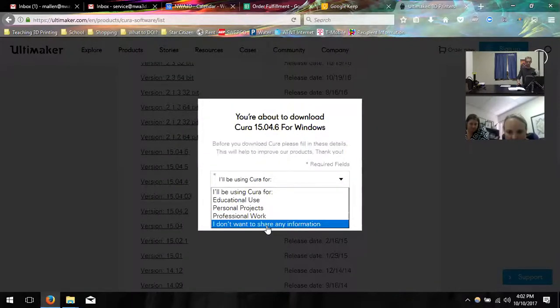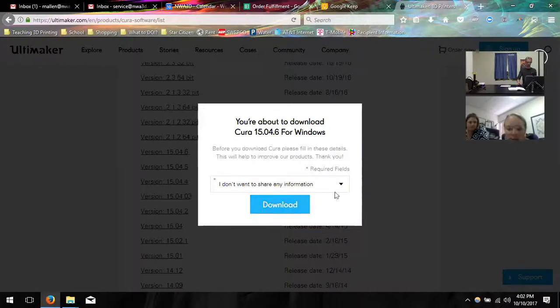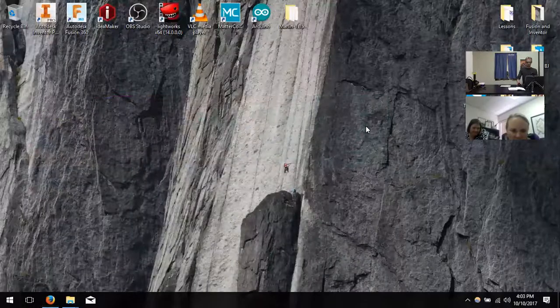It'll ask what you are — you can select that dropdown box and say 'I don't want to share my information.' Then click 'I don't want to,' click download, and save the file to wherever you want. Downloading now.